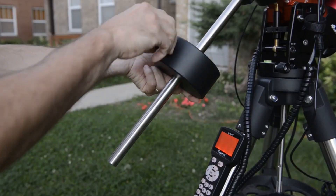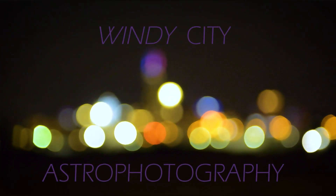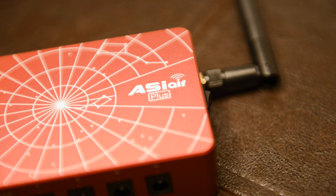In this video, we'll look at the new ASI Air Plus from ZWO. Hey everybody, Nick here from Windy City Astrophotography. Welcome back to my channel. Today I've got the new ASI Air Plus from ZWO, and I want to give you a quick rundown of my impressions of it over the past few weeks, imaging with my light-polluted skies here in Chicago.